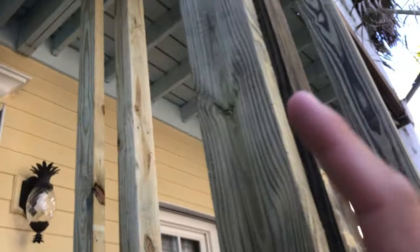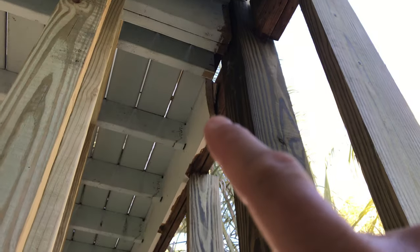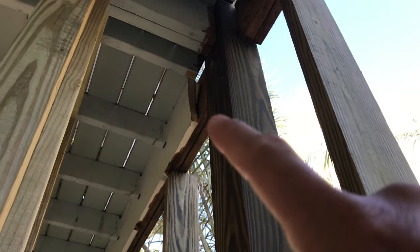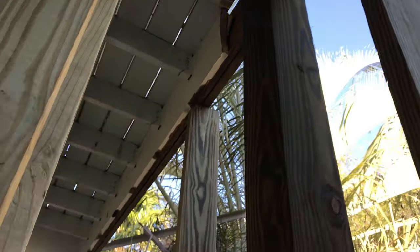We do have some dry rot on the inside part here — can't really see it, but this inside two by six is crappy contractor-grade wood, never lasts. You can see the swirls and growth rings in it — crappy pine. They'll cut that out and reattach the brackets as well.